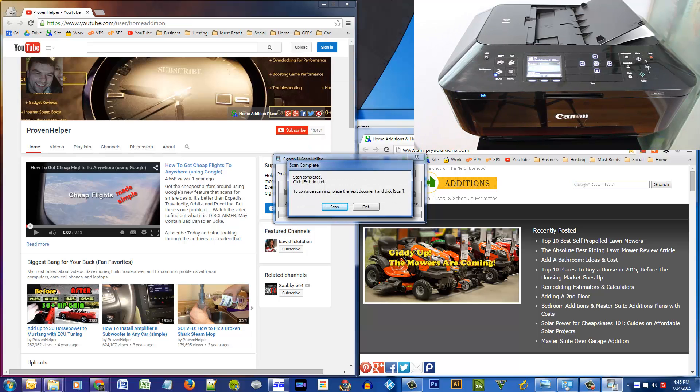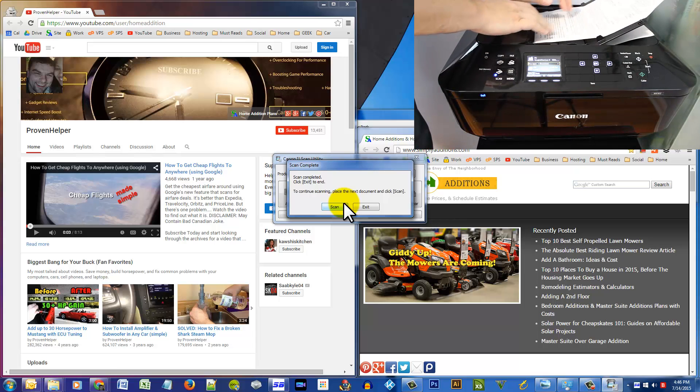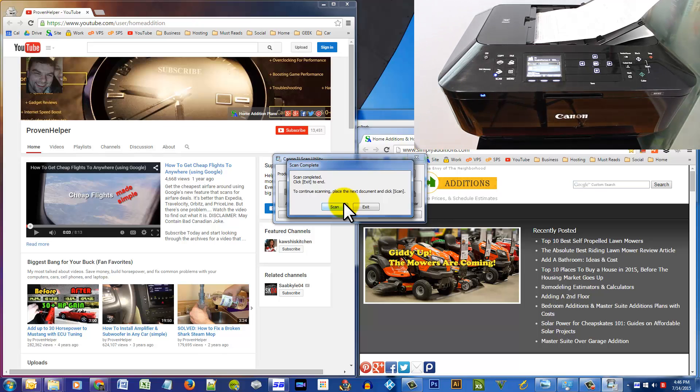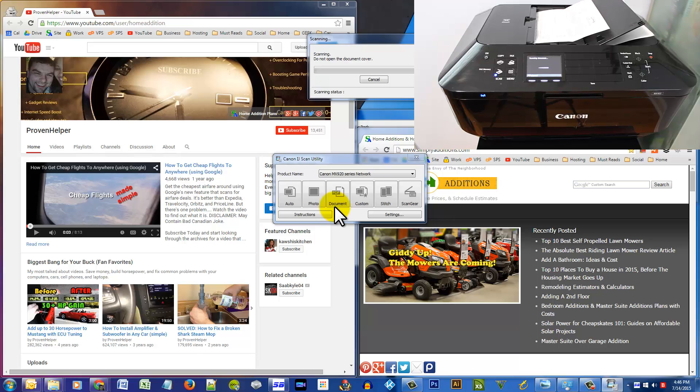The first document has been completed. As you can see on the screen it says 'Scan completed — click Exit to end,' and that will close the document, or put the next paper in, which I will do right now. We hear that beep so we know we're ready, and we just click Scan.